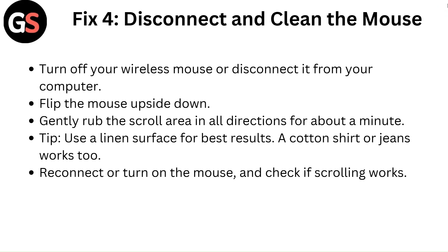Fix 4: Disconnect and clean the mouse. Turn off your wireless mouse or disconnect it from your computer, flip the mouse upside down, and gently rub the scroll area in all directions for about a minute. Tip: use an alignment surface for best results — a cotton shirt or jeans works too. Reconnect or turn on the mouse and check if scrolling works.